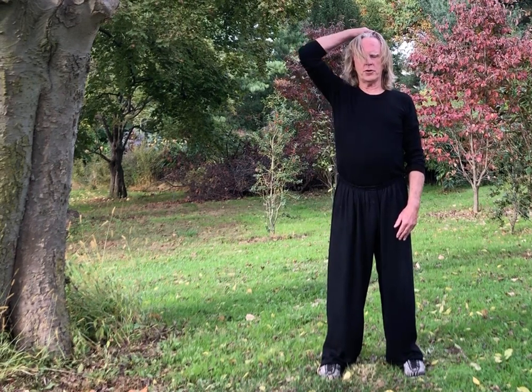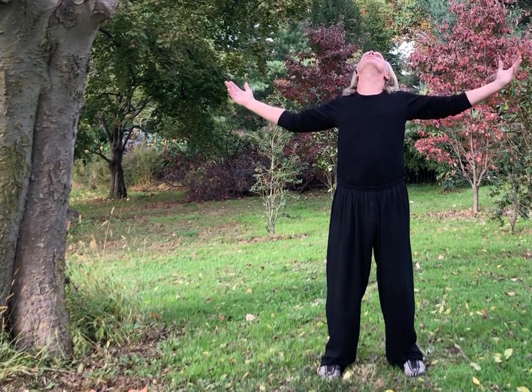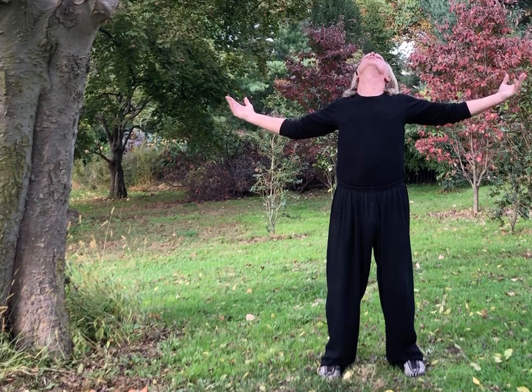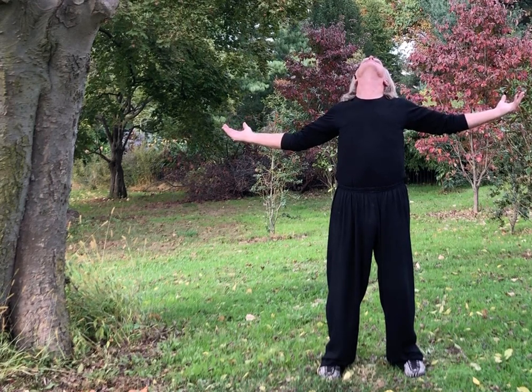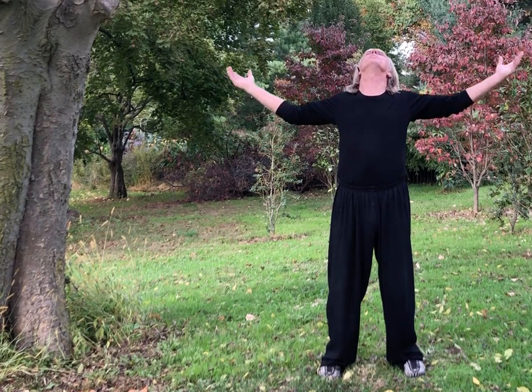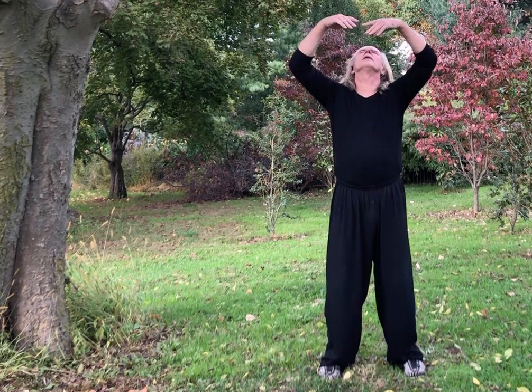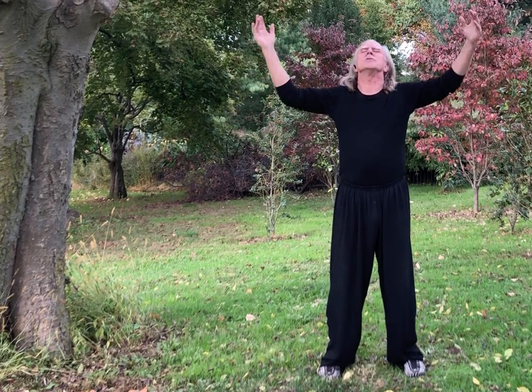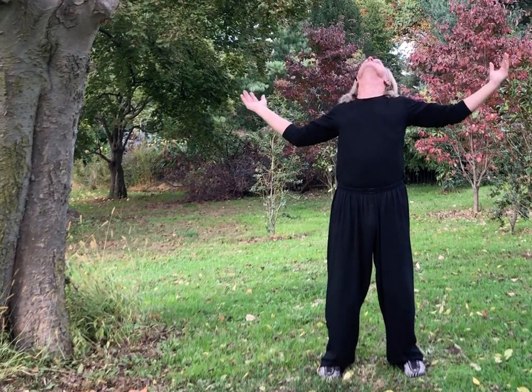Reach with the crown of your head, the Ni Wan point, and reach up. Tuck in your chin and feel the lengthening in your spine. Now we're going to go the other way — we're going to arch the back, bring your hands up and open your chest, open your shoulders, breathe and let go. Bring your hands down your center line, round your back and then arch your back. Inhale as you arch and open, exhale as you round your back.